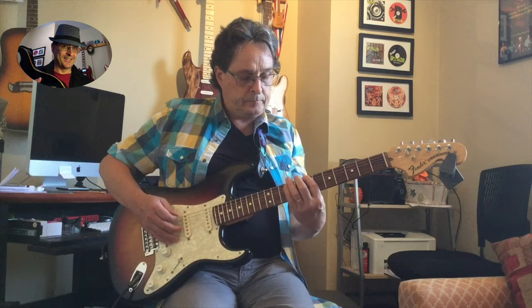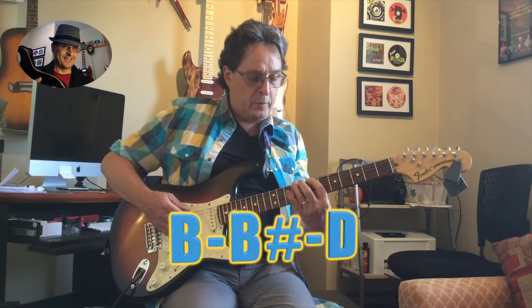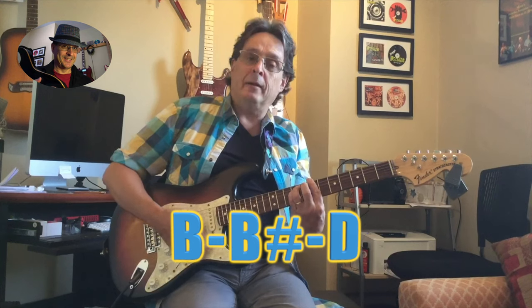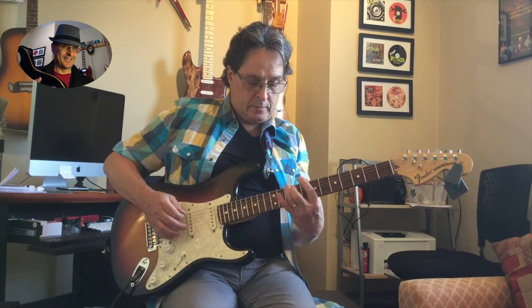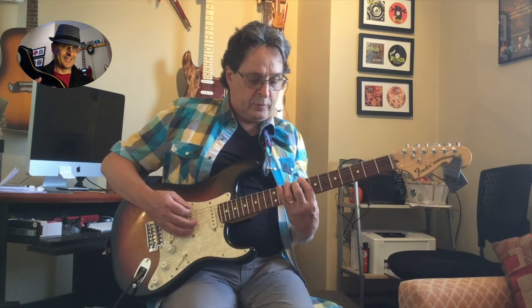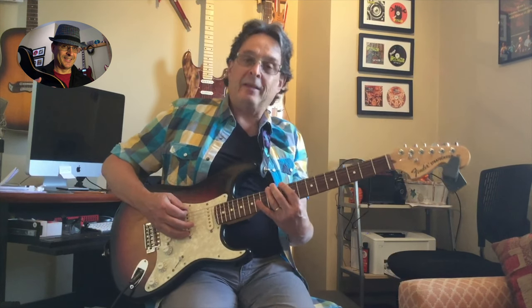For B minor, you need a C harp. Skip one full step and a half step and that gives you the note you need — that's a D, so B minor you need a D harp. For C minor, it's the 11th fret — full step, half step — so that's an E flat or D sharp harp you're going to need for C minor.